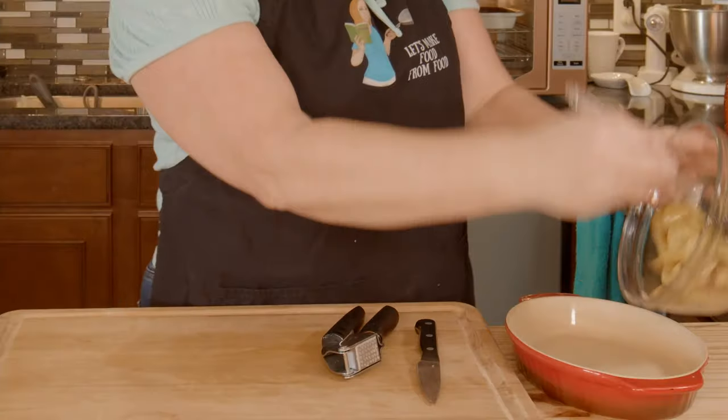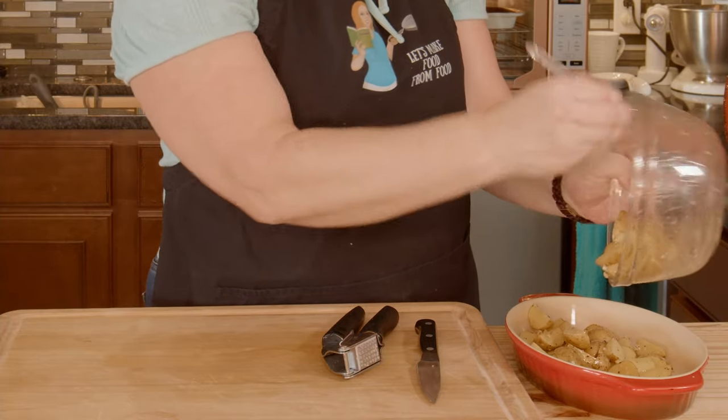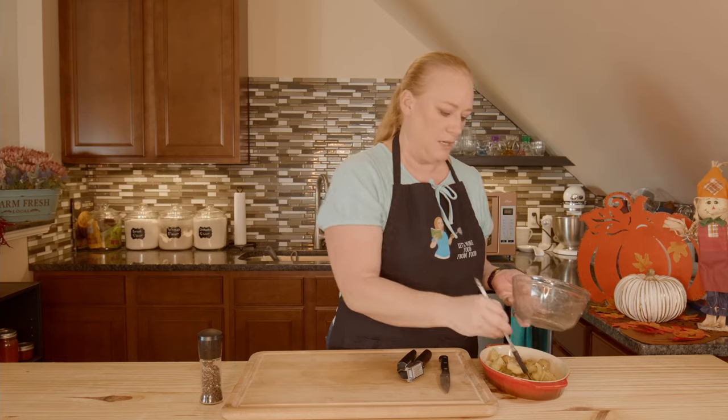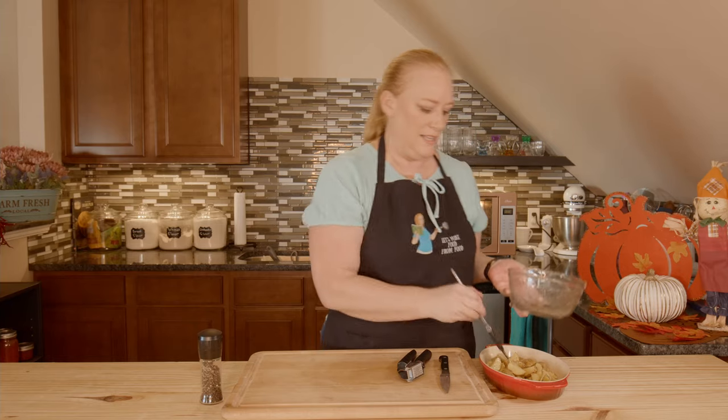And put it into our baking dish. It is ready to go in the oven. 30 to 35 minutes, fork tender. See you in a few.